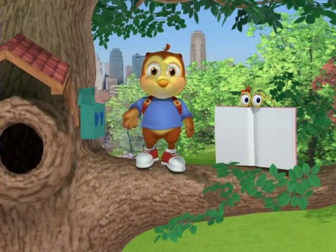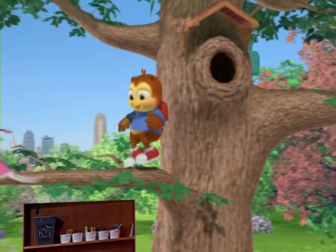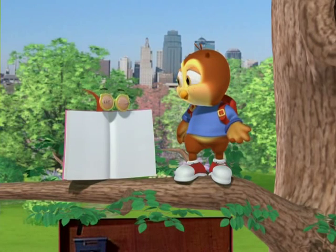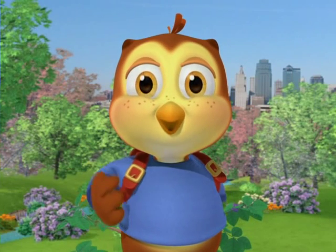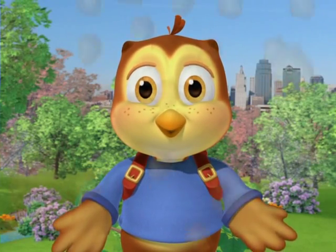Let's make a fun craft. Hey Casey, can you show us what craft we're going to make today? Let's make a paper plate elephant. Some friends of mine are going to show us what to do. Come on, let's get started.